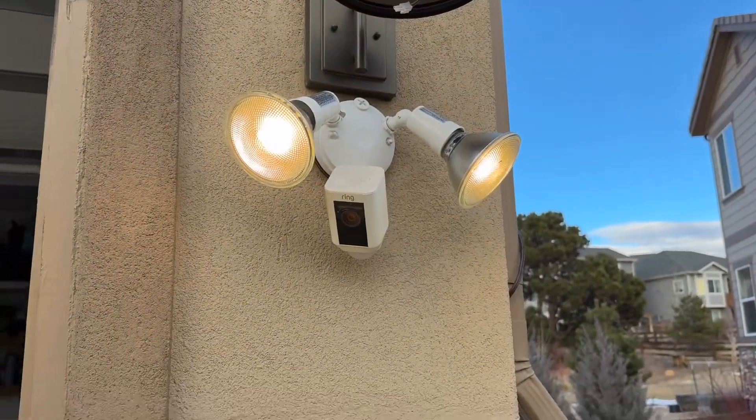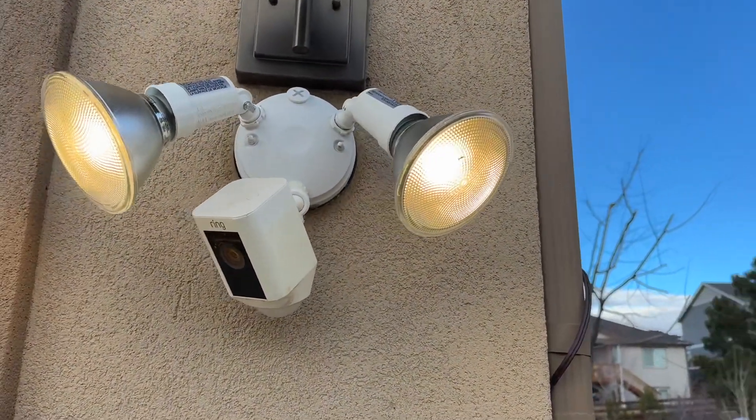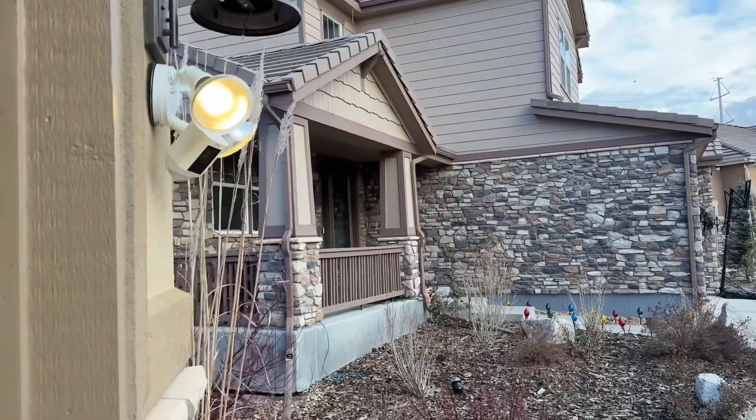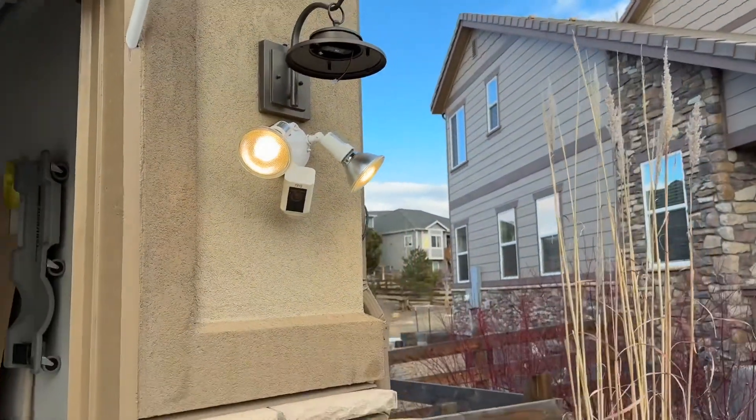There you go, guys — they're working. I can't do the Ring app at the same time I'm recording on the same phone, but just take my word for it. You can turn them on and off with the app. Motion sensor is working. Ring camera is still working. I'll call this a successful hack job. To get another one of those light fixtures to replace the one that snapped — I mean, literally, be careful screwing those light bulbs in. That's all it takes. If you try to turn one of those things too hard, you might end up having to replace one. You can check out other brands if you want something a little more durable, but I think they'll work for what they are.